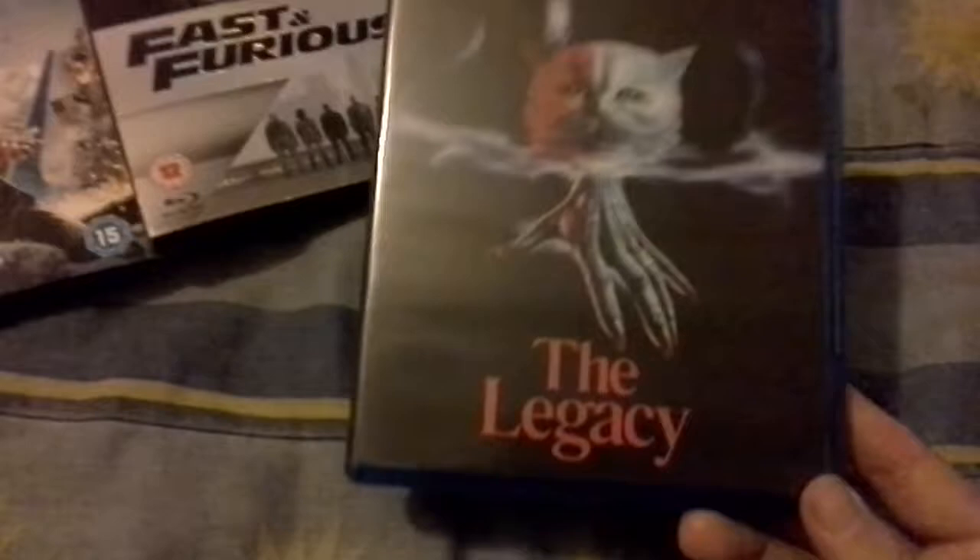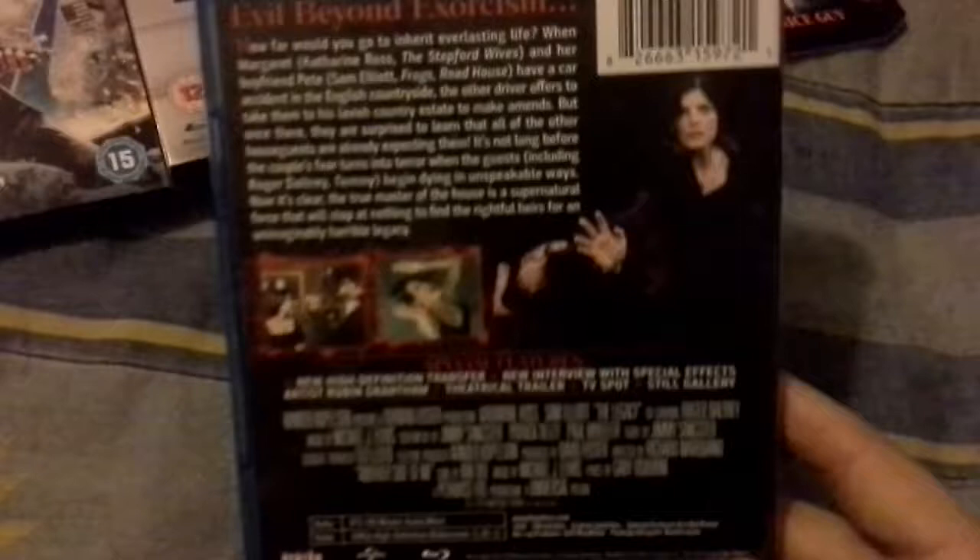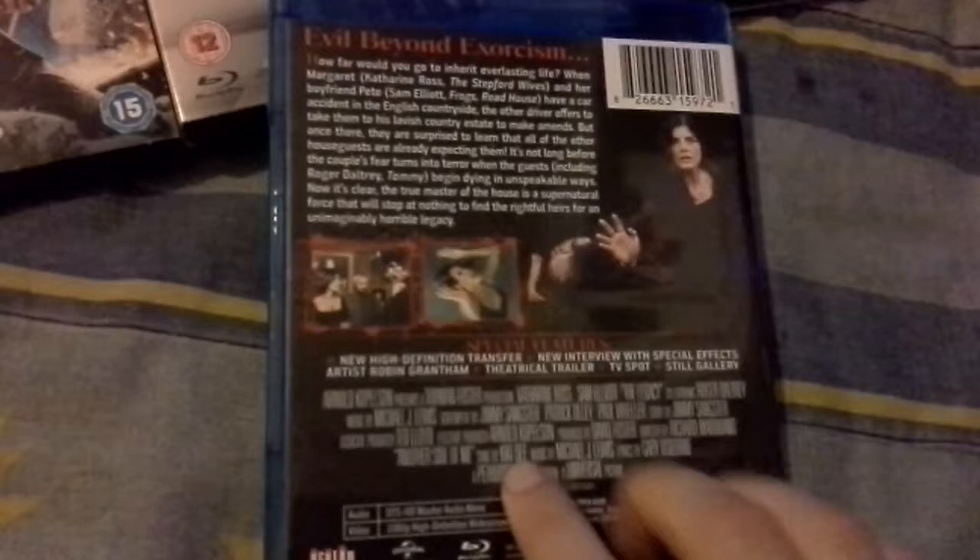This is another Scream Factory release — it's The Legacy. I've never seen this so I don't know what it's really about, but it's kind of an exorcist or supernatural film, I think — I probably got that completely wrong. It's got some interviews, a theatrical trailer, TV spots, and a still gallery. Hopefully that's good.